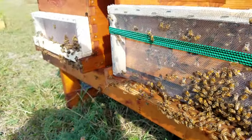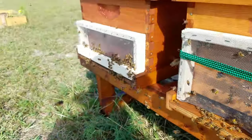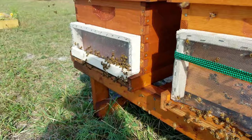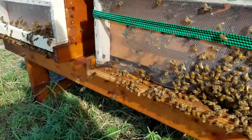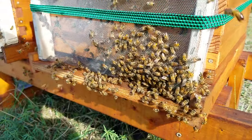These two hives are weak. They were made from splits back in August and for some reason their numbers haven't been increasing. I inspected them yesterday, came back about an hour later and saw that they were being robbed.